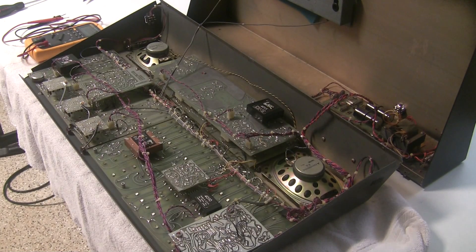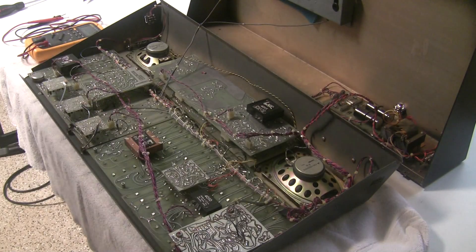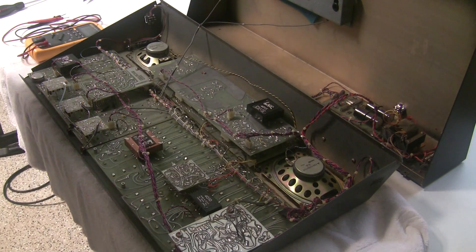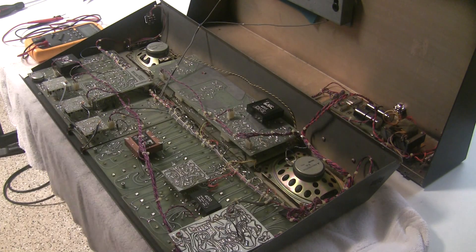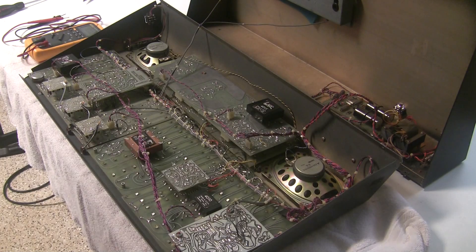If one of the power rails is missing from the power supply, it's easy to assume the power supply is defective — but that could also mean there's a short circuit somewhere in the synthesizer. So we're going to rule out or narrow the problem down to the power supply.